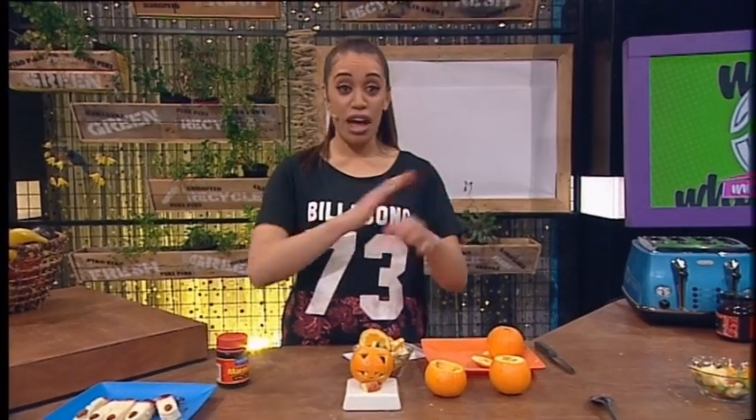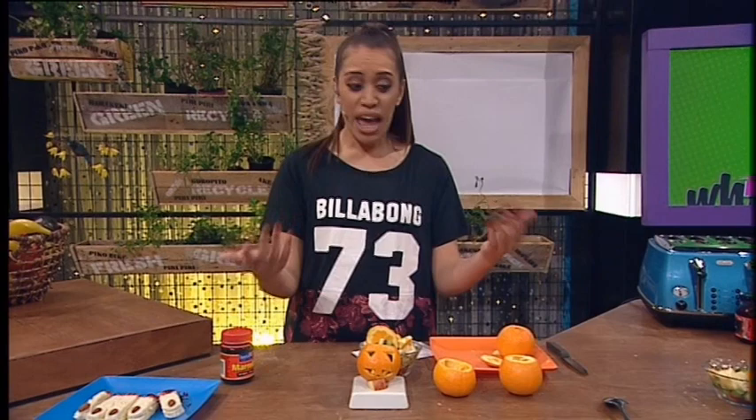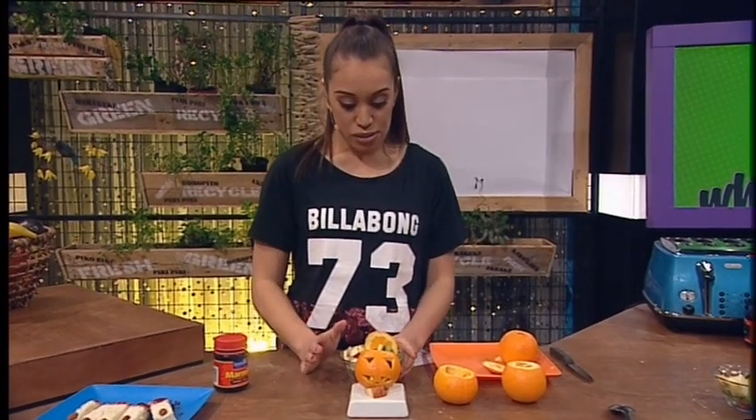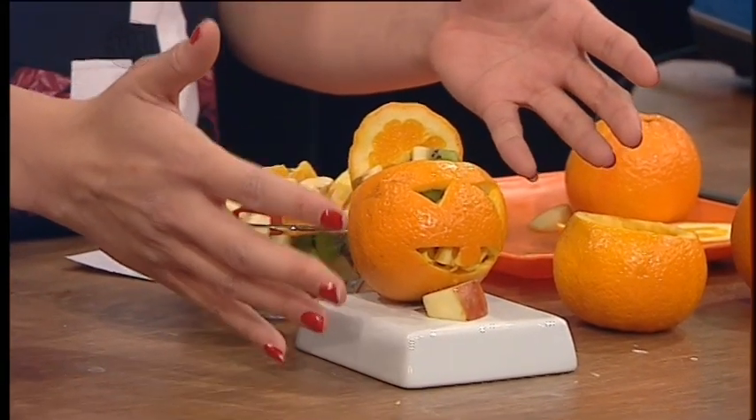Now, if you've looked at that recipe and thought, I don't have all of those things, don't worry, because whatever you've got at home for your filling is fine. This morning, I'm basically just going to use tomato, kiwifruit, apple, and some banana, and of course, our juicy, yummy oranges.